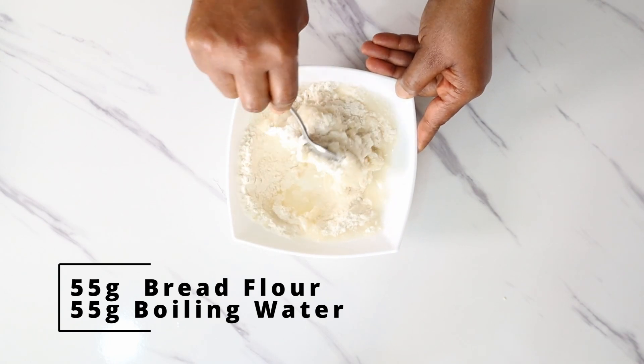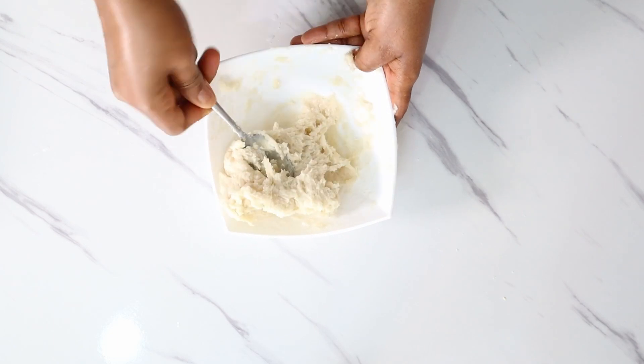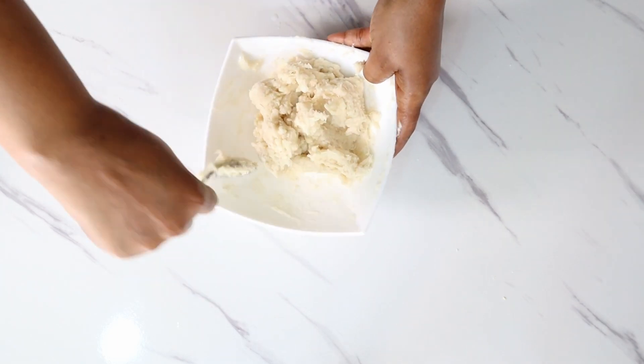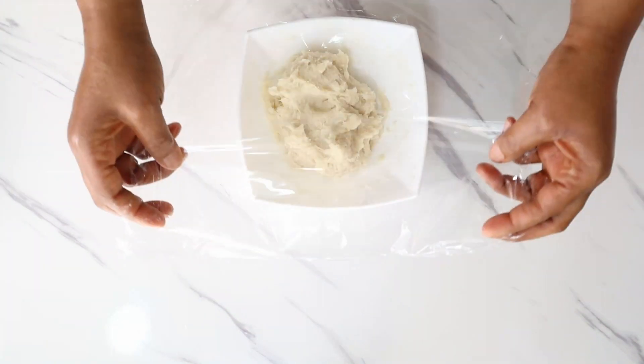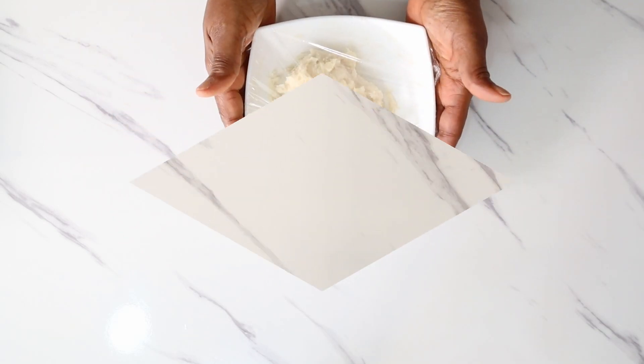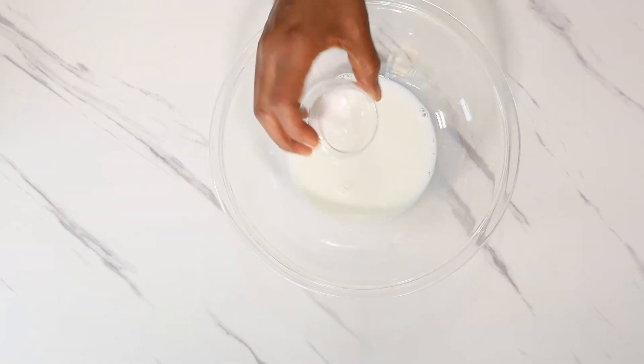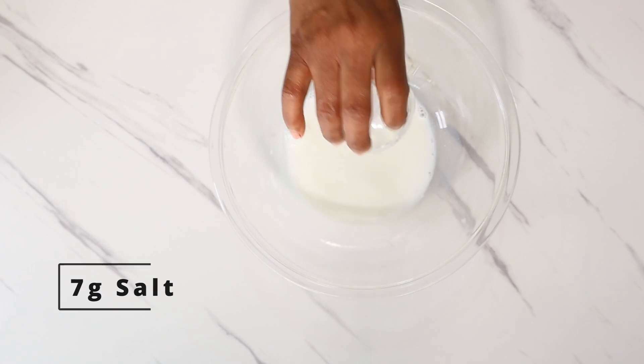Let's begin by making the Yudane. Start by combining 55 grams of bread flour and 55 grams of hot boiling water. Mix together until it is well incorporated, then cover and set aside to cool completely.